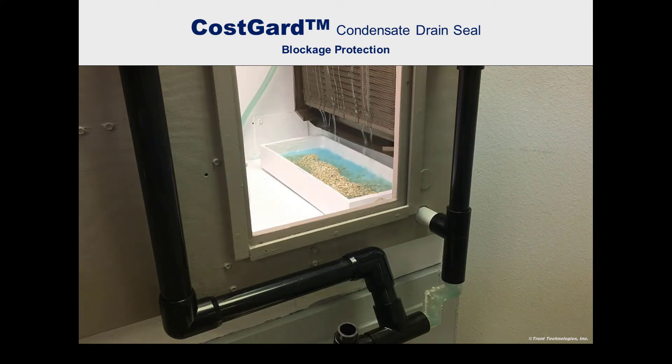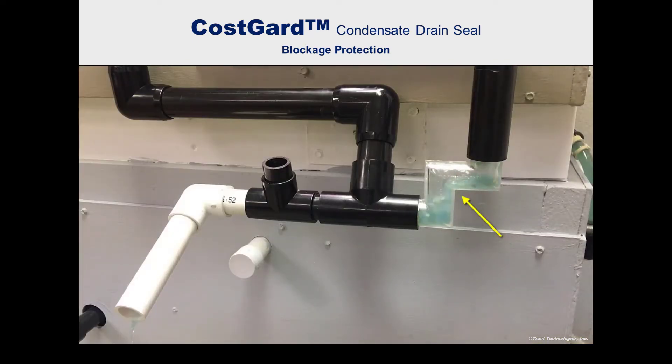The Cosgard condensate drain seal inherently guards against such blockage. This special Cosgard device, equipped with clear plastic elbows, shows why.